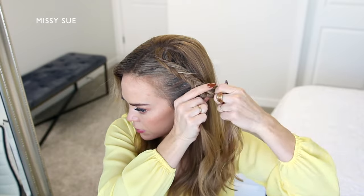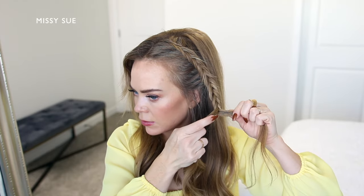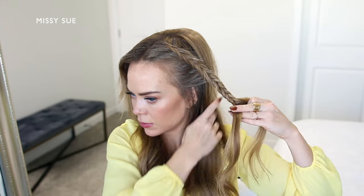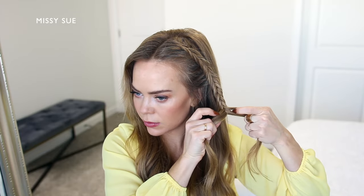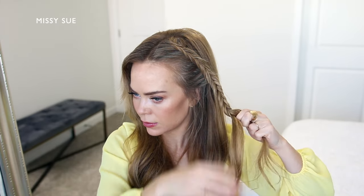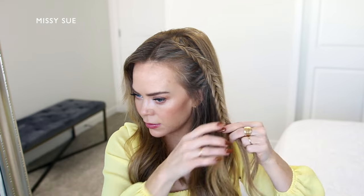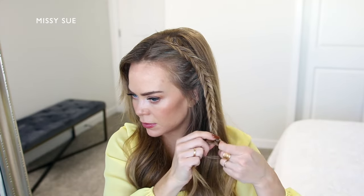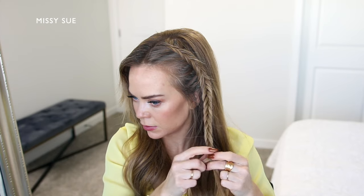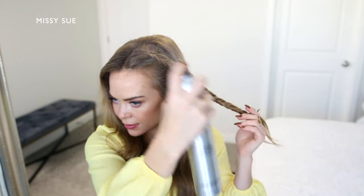So I'm just dividing off a small section of hair from the right side, crossing it under and adding it into the left side. Then I'm taking a small section from the left side and crossing it under adding it into the right side. And I'm just going to work my way down towards the ends of the hair, taking a small section from one side, crossing it under and adding it into the opposite side. You can just work your way down until the braid reaches around to the back of the head, if that comes before braiding the section all the way to the bottom. And once the braid reaches far enough down, I'm going to take a bobby pin and slide it over the bottom of the braid so it doesn't unravel.